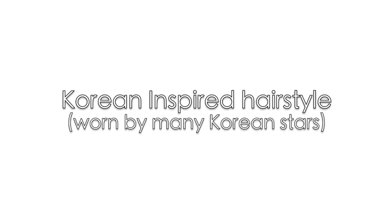So many of you guys have been requesting me to create a tutorial on the hairstyle that I've been wearing in my recent videos. Basically this hairstyle is worn by quite a lot of Korean celebrities such as Dara from 2NE1.